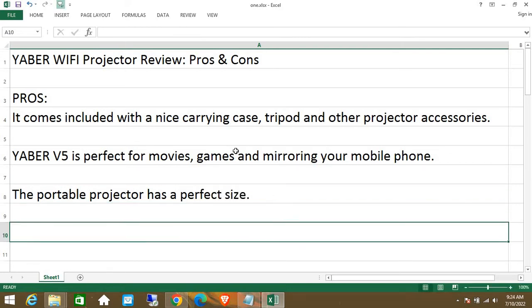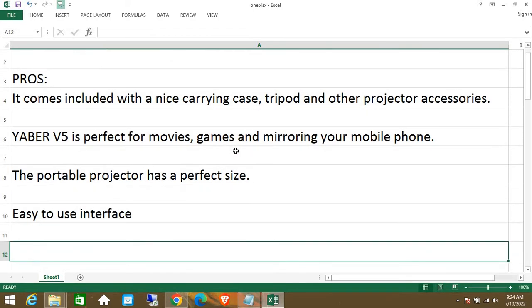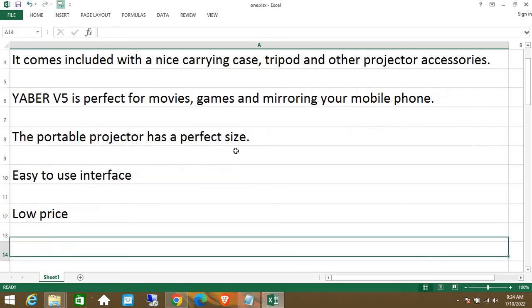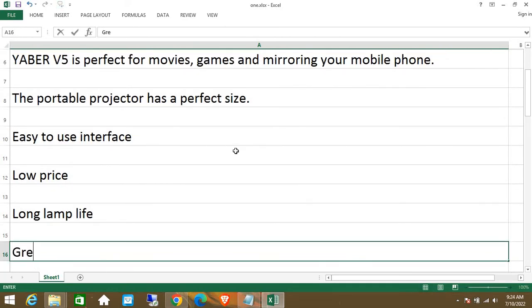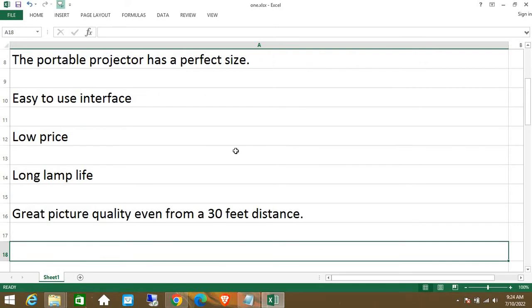The portable projector has a perfect size. It features an easy-to-use interface, a low price, and a long lamp life. It also delivers great picture quality even from a 30-feet distance.